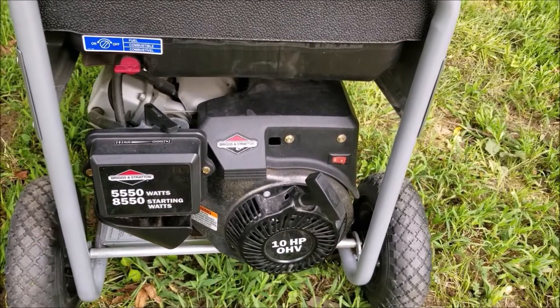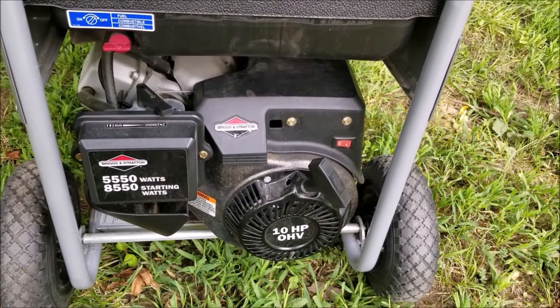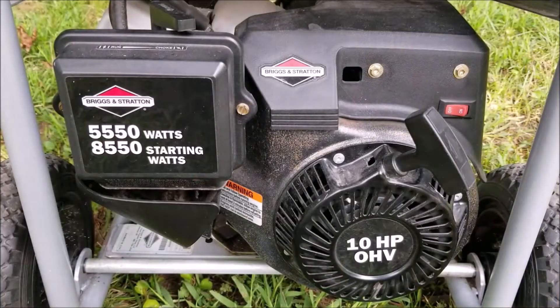In this video we try and repair this generator, however it may not be the exact repair that you need to make to yours. We'll explore other options later in the video.